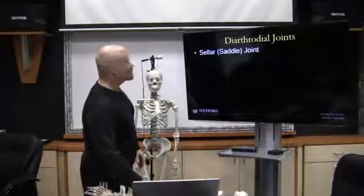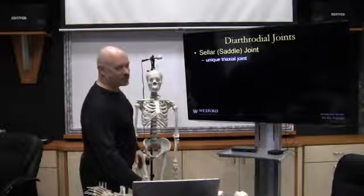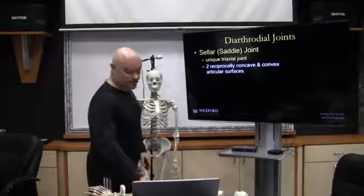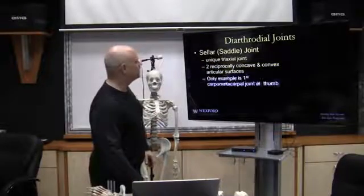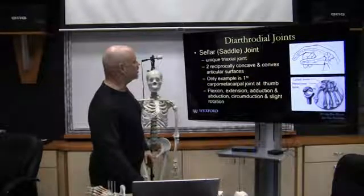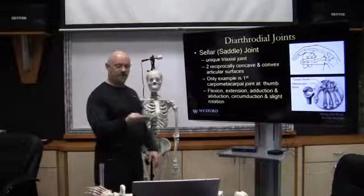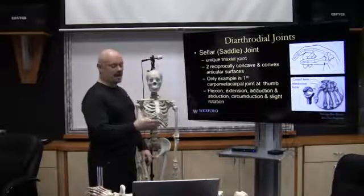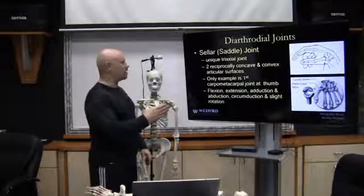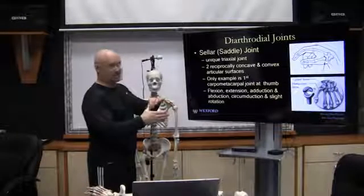The last joint is a saddle joint, or sellar joint. It's a unique tri-axial joint with two reciprocating concave and convex surfaces. There is only one example in the body — the carpometacarpal joint at the thumb. It performs flexion, extension, abduction, adduction, circumduction, and slight rotation.